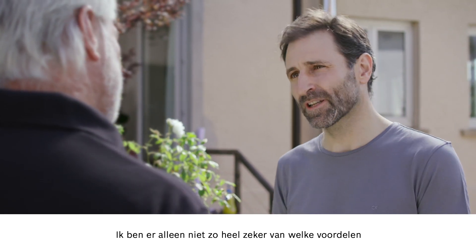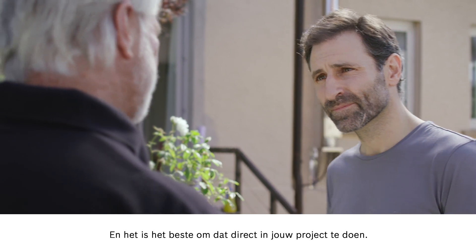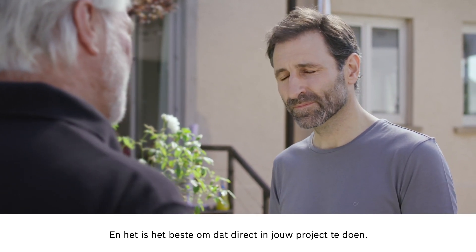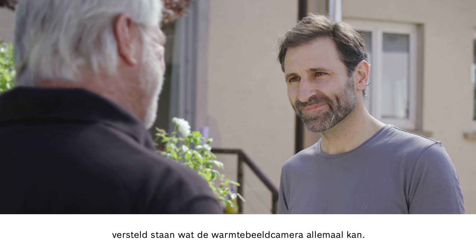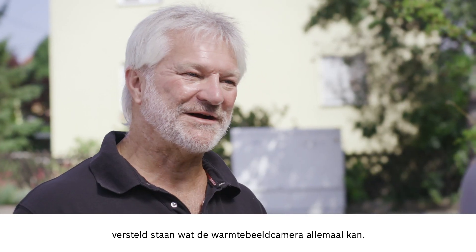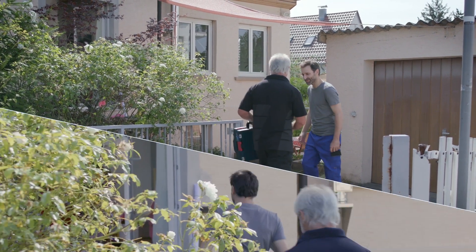I'm not exactly sure about the benefits I'll be getting. Well, I'll be very happy to tell you. This will be easiest if we apply the advantages directly to your own project. We'll go through the application step by step, and I promise you are going to be blown away when you realize just how much this thermal imaging camera can do. Let's go in.